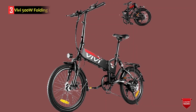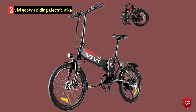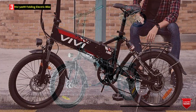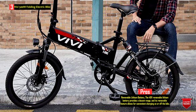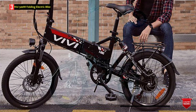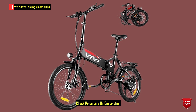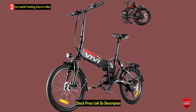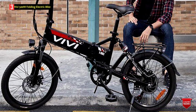Number 3: Vivi 500W Folding Electric Bike. The Vivi Electric Bike for Adults is a versatile folding electric bike designed for commuting and leisure rides. It features a powerful 500W brushless motor that provides intelligence, efficiency, and safety. The bike is equipped with a 48V removable lithium battery, offering a range of 22 to 25 miles in e-bike mode and 44 to 50 miles in assisted mode per charge. The folding design makes it easy to transport on buses, subways, or taxis, catering to commuters and those with limited storage space.